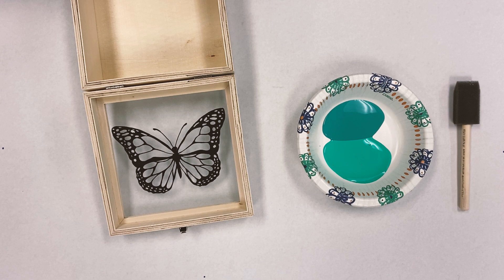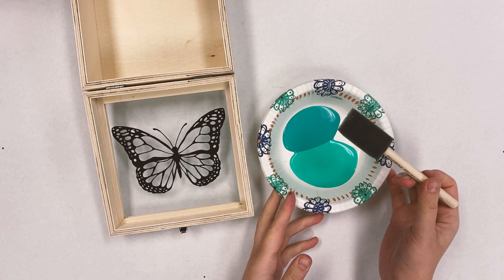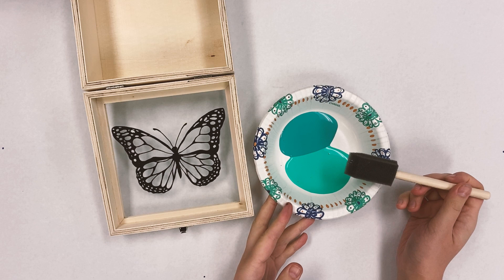I've gone back through and touched up all of the little places I had missed and got it just how I like it. Now you can move into paint. I'm using crafters acrylic paint and a little foam brush, and I poured both my colors into a bowl to try to do a little ombre effect.